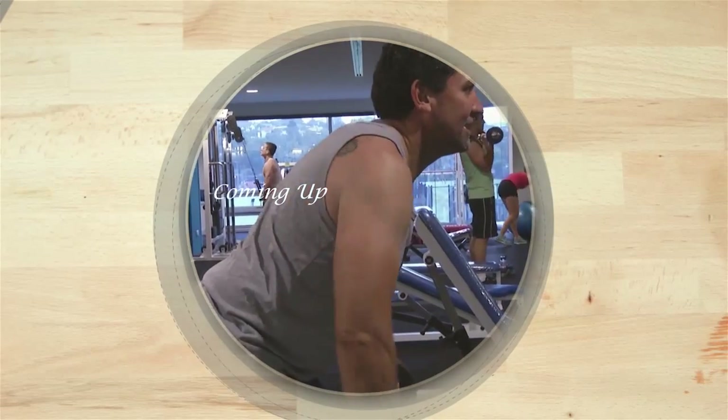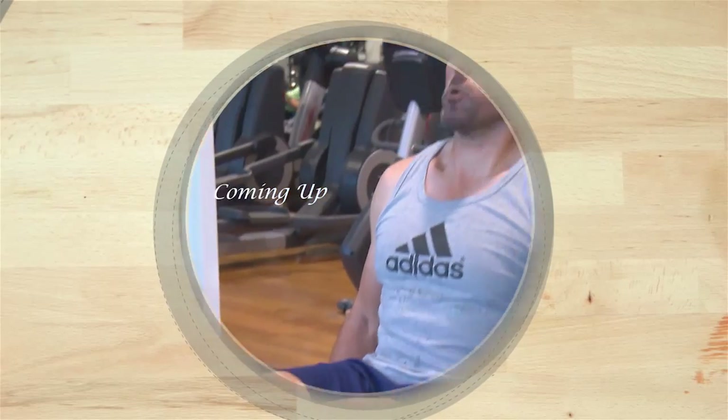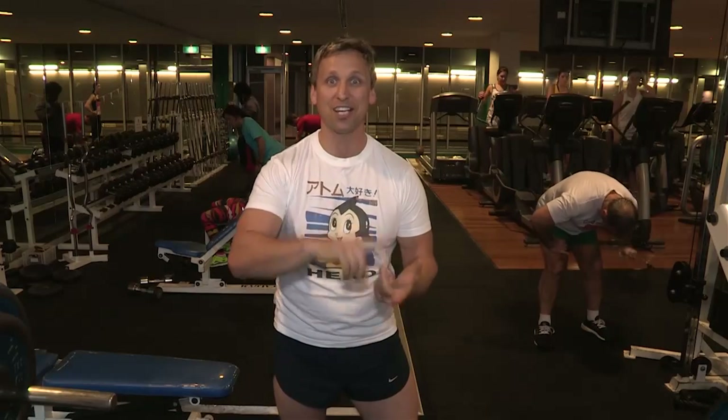Also we have Peter Singe — a guy who's dramatically lost weight and changed his life through healthy eating and exercise.